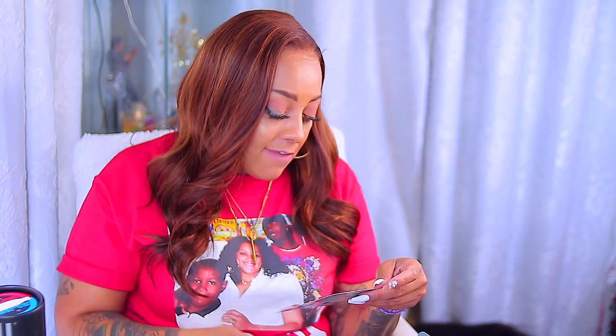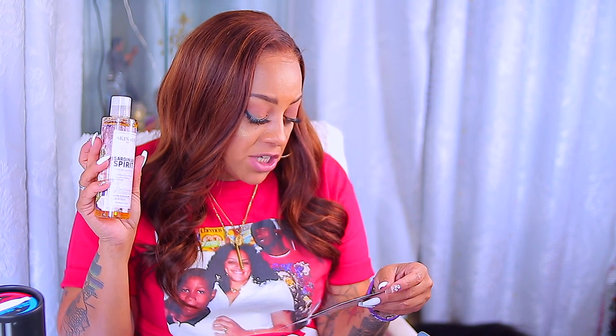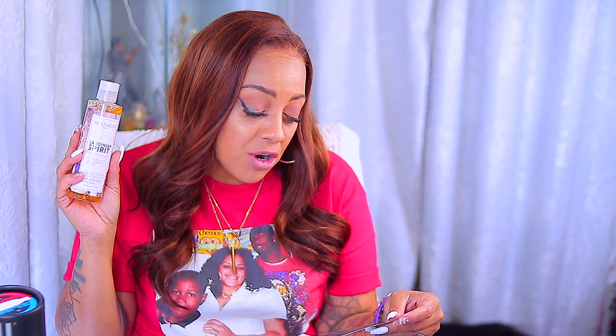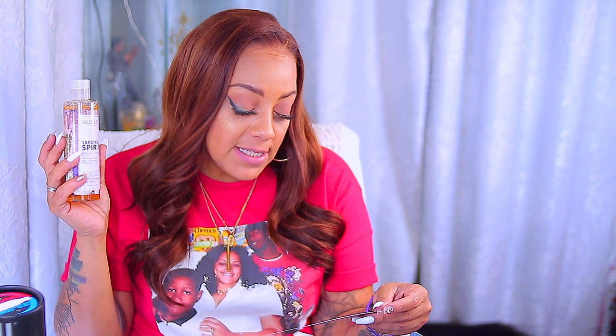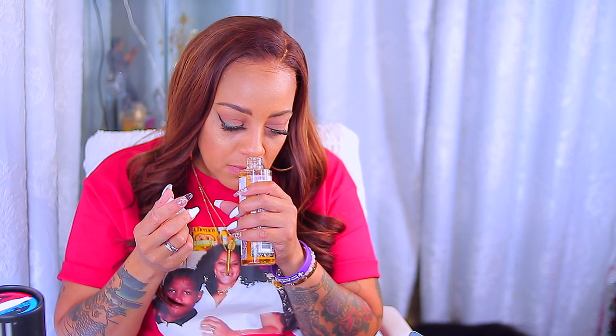Then I have a shower gel by Skin & Company Roma — Sardinian Spirit Shower Gel, which is $22. It has the delicate fragrance of yellow flowers, Mediterranean breeze, pressed myrtle flowers and berries. It has lemongrass and wild orange. It doesn't really have a strong scent to it. I like Bath & Body Works — they've got their sales going on right now — and girl can rack up for $22, so you know how I feel about that.